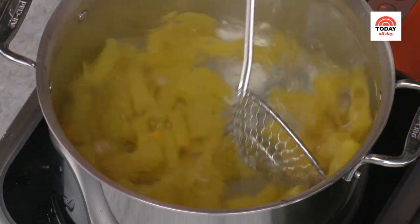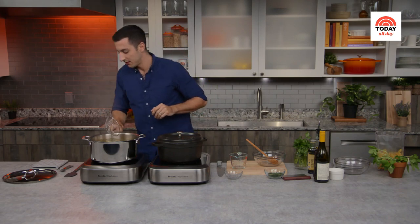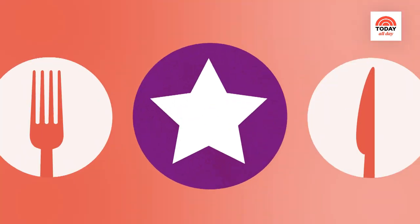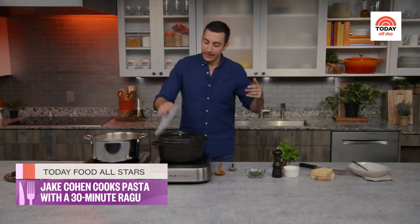Give the pasta a little stir to make sure nothing sticks. You've got about 10 minutes — drink the rest of your bottle of wine. Then we'll come back to finish everything up and bring it all together.